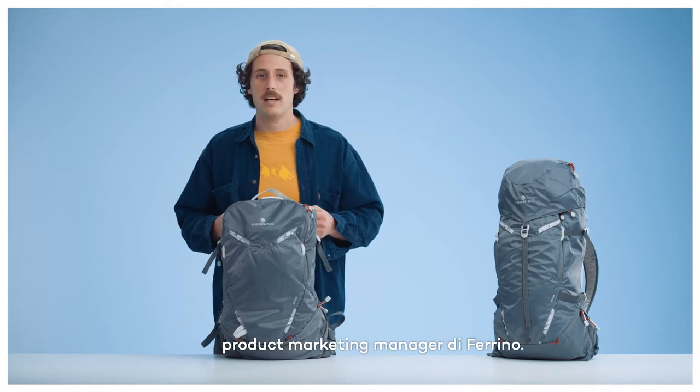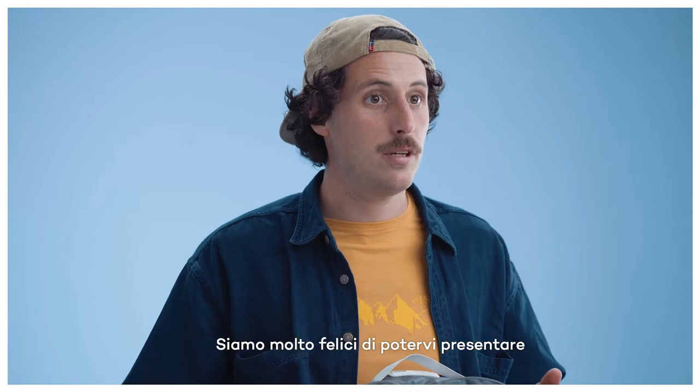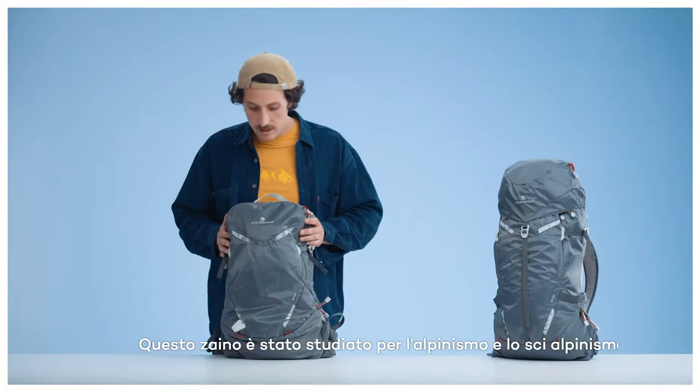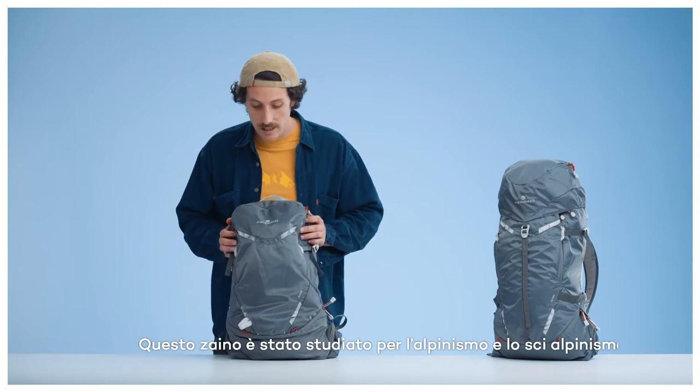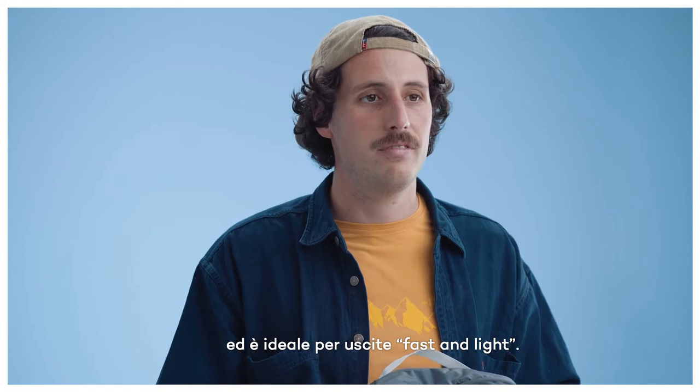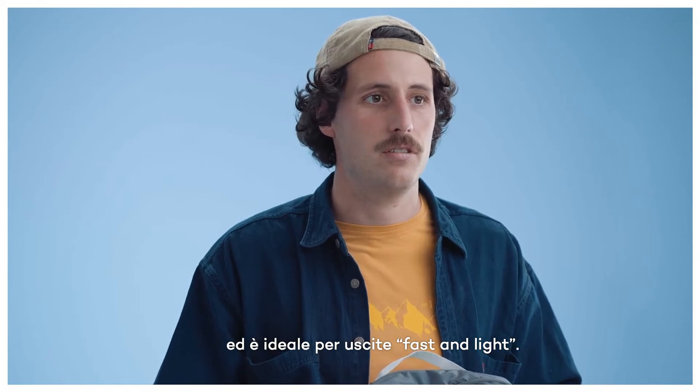Hi, my name is Enrico and I'm the product marketing manager here at Ferrino. We're very excited to have you here and would love to introduce you to our new router backpack. This bag was specifically designed for mountaineering and ski mountaineering and it's ideal for those fast and light alpine missions.